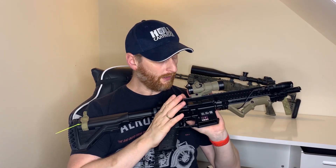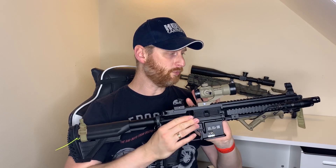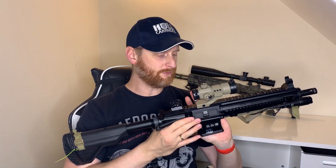You may remember from my first video — if you haven't seen it, go back and I'll put a link below — you'll notice the gun was actually firing a little bit low on FPS. It wasn't where it should have been.